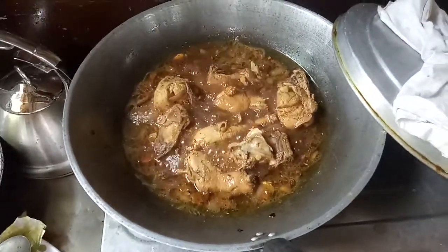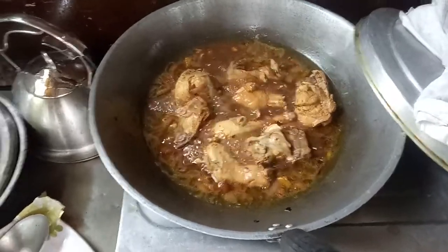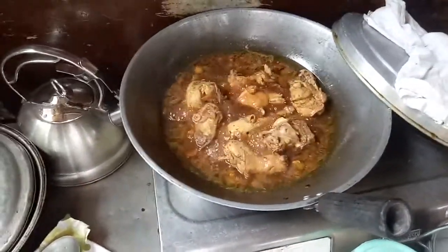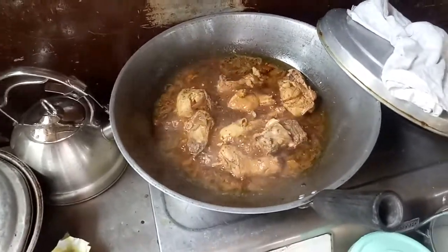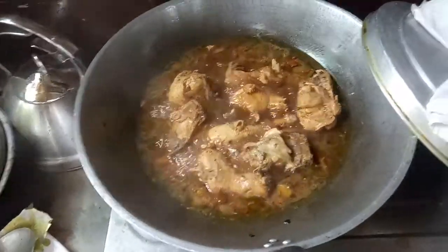My chicken adobo is ready now. First I marinated it with soy sauce, calamansi, salt, and flavoring. Then I sautéed it with turmeric, ginger, garlic, and onion of course.